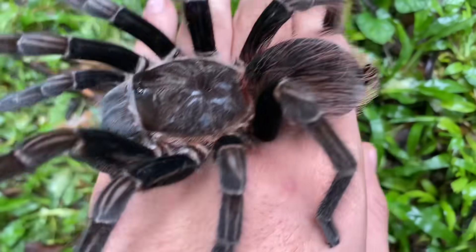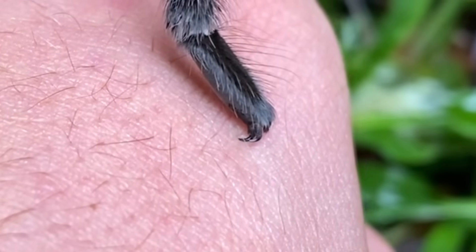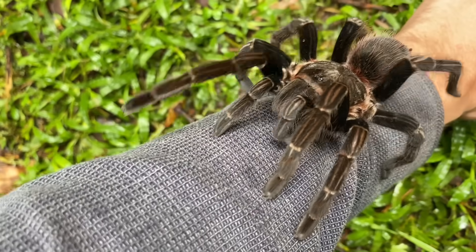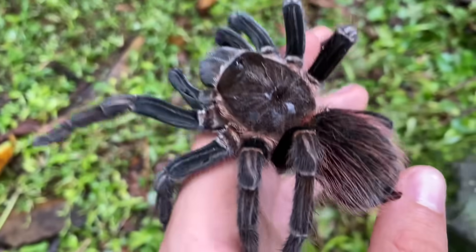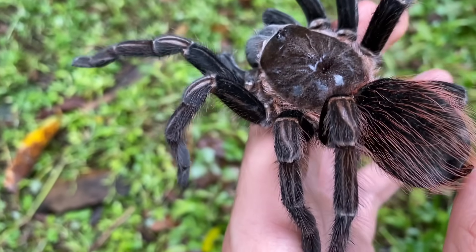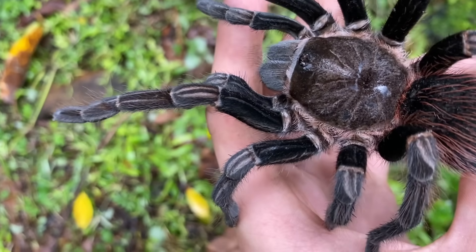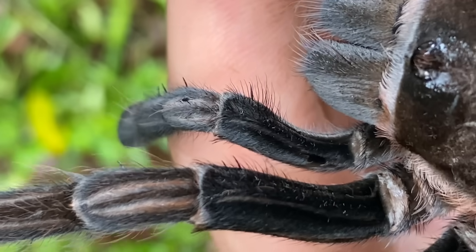On top of that, since this is such a large tarantula, it has hooks there — you can actually feel those in your skin when you handle these. There's no worry about getting bitten or getting flicked by hairs if you're careful. These Cerecopelma are so large that you can actually feel the spines on their legs in your hand, and it isn't very pleasant. Tarantulas have setae and they have spines — two different things. The spines are the thicker ones; the rest are setae.